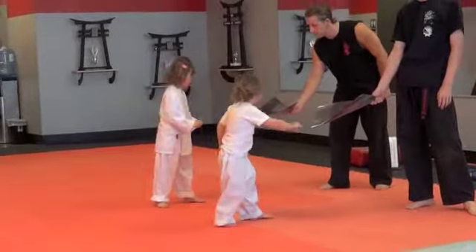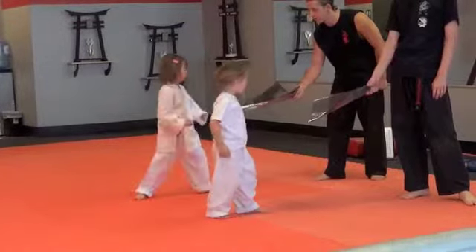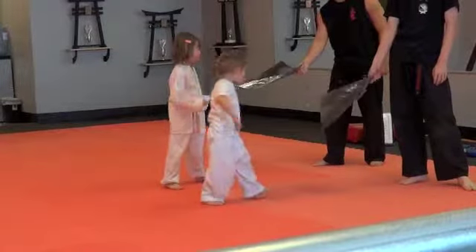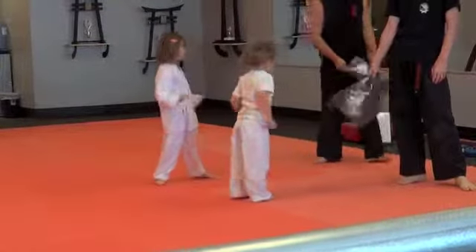You guys say ice. Ready. Hit. There you go. Hit. There you go. Hit. One more time. Hit. Good job.